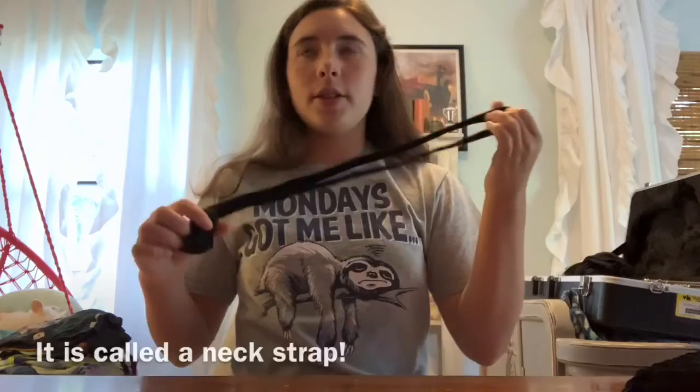And then you're going to take your — what's it called — like your lanyard, whatever it's called. You're going to put it over your head and just put it around your neck to where it feels comfortable.